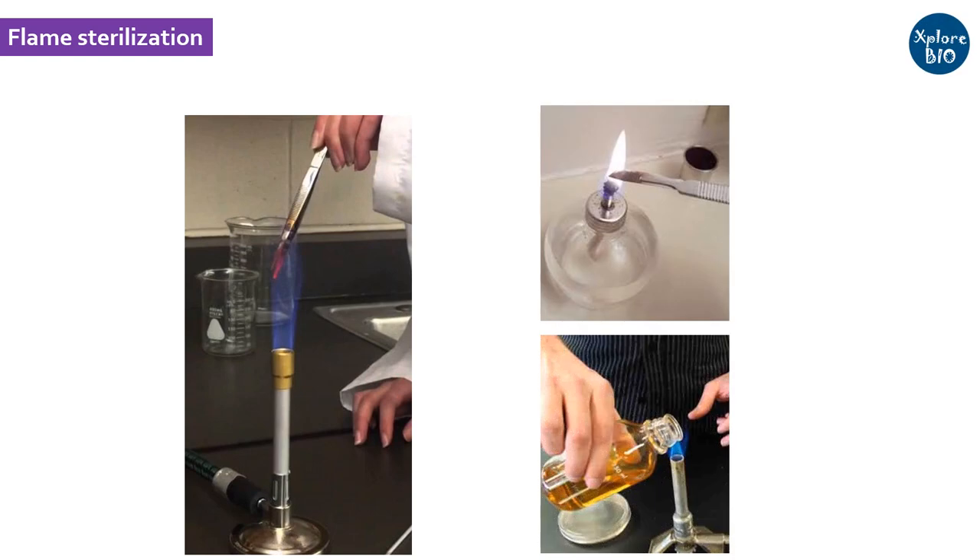Flame sterilization: tweezers, scalpels, and vessel mouths can be exposed directly to a flame for a few seconds whenever exposed or opened prior to performing tissue culture operations. Some of these equipment can be dipped in absolute ethanol prior to flaming.